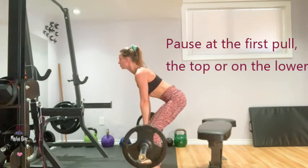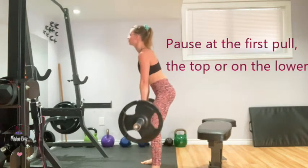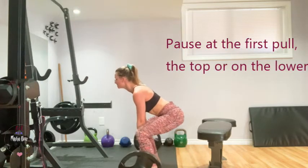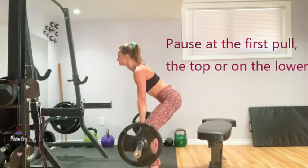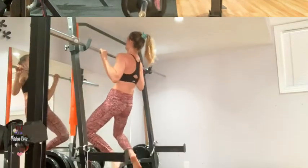With the deadlift, there are actually a lot of places you can pause. You can pause on that first pull right around the knees, pause at the very top to work grip strength in your lockout position, or pause on the eccentric component as you're coming down, again roughly around the knees. All of them work.